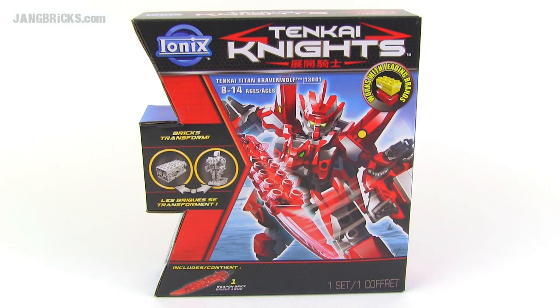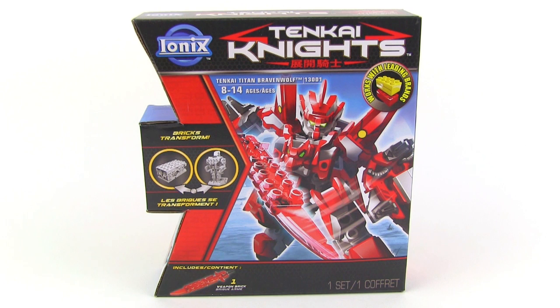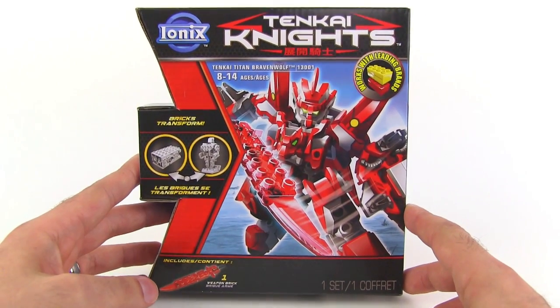Hey everybody, Jang here from jangbricks.com with my second look at a Tenkai Knights set. Previously I looked at a set that had a few of the little miniature figures, the regular size ones. Now this one is a Titan set. This is Tenkai Titan Bravenwolf, set number 13-001. It comes with one figure, one Titan figure.